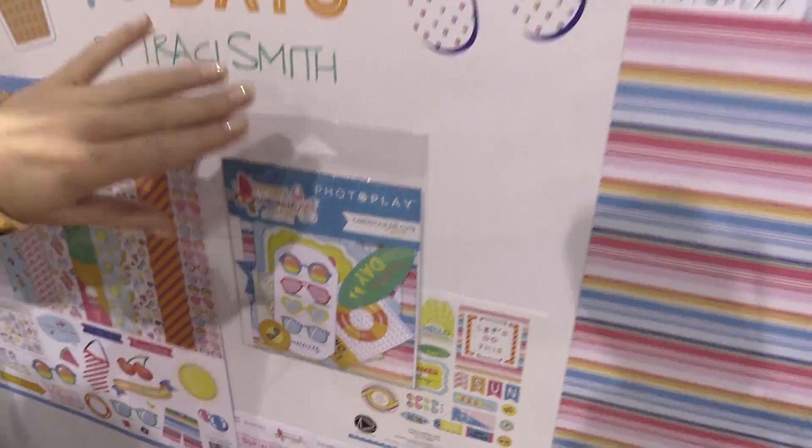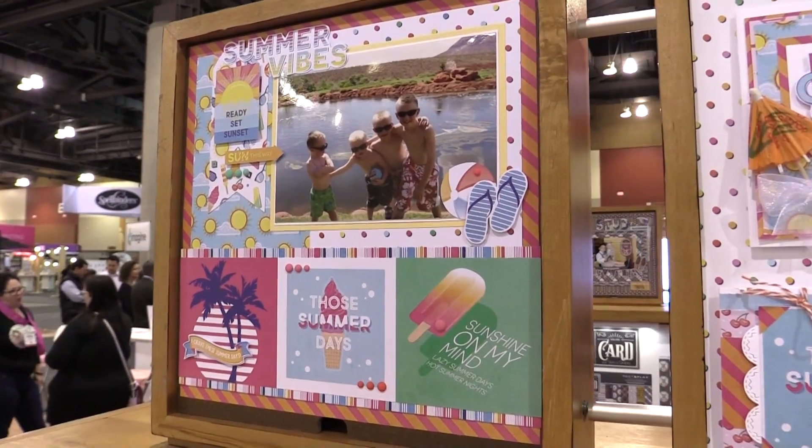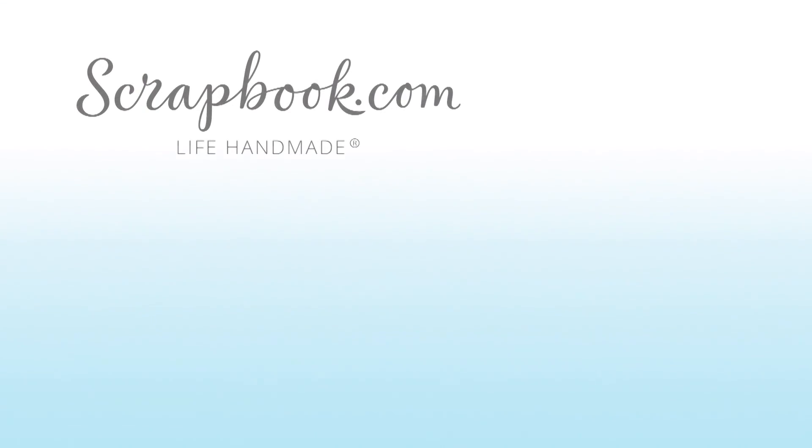We'll end here looking at a couple projects up at the top made from Those Summer Days from PhotoPlay Paper. This video was filmed by Scrapbook.com at the 2018 AFCI Creativation Event. Don't forget to like, share, comment, and subscribe if you liked this video. Happy crafting!